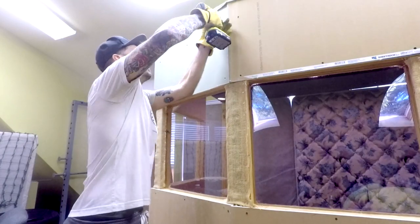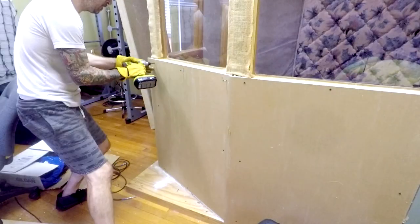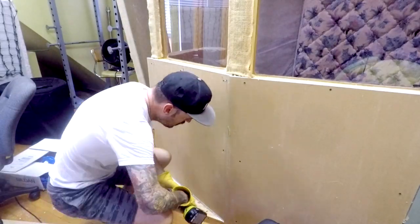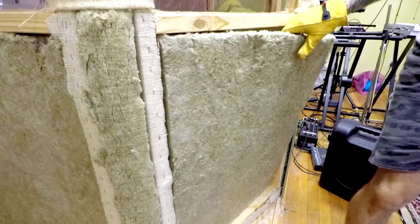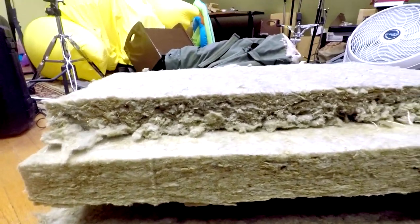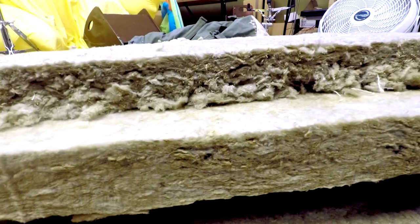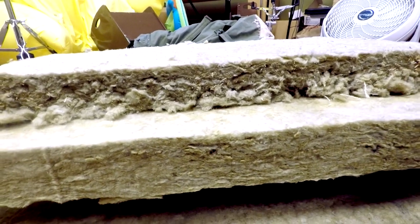The next thing we're going to do is add the sheetrock. As you can see, they have different thicknesses of this insulation — this one's probably about three inches and this one's probably about two — so depending upon where you're going to apply it, make your decision. The most important step to this project is hydration, make sure you stay hydrated as I continue to melt.